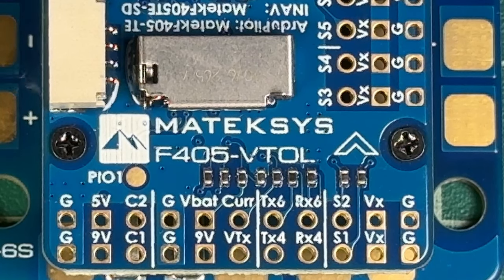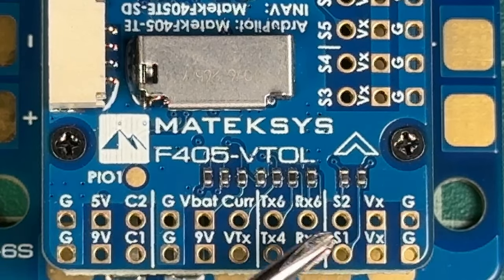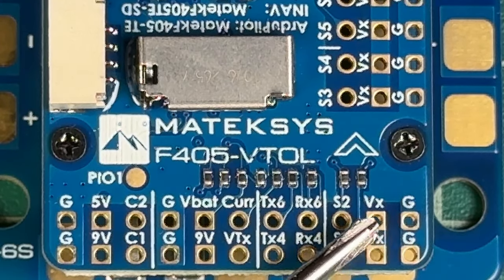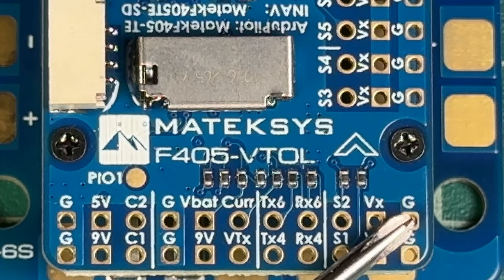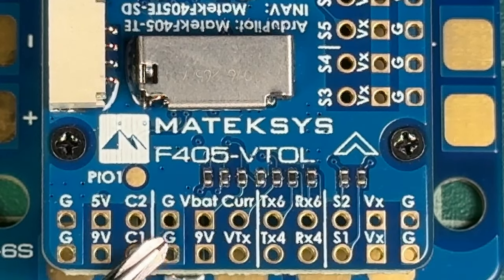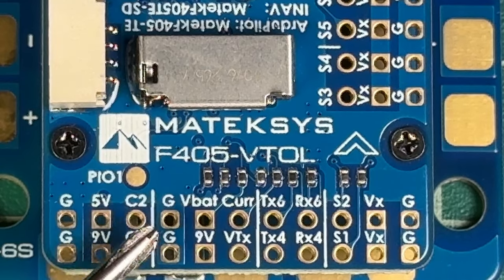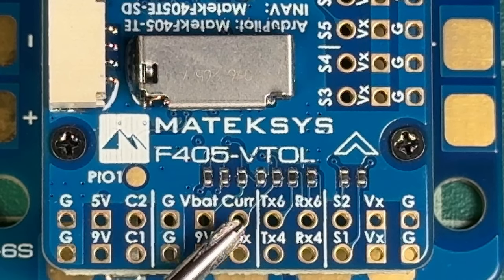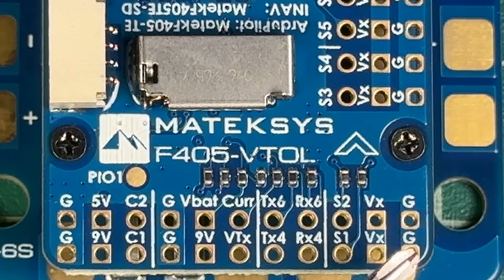Looking at the very back of the flight controller, we have these rails which are separated — it gives things a little more visual organization. These holes will have square or round openings. The rounded square is going to be your ground style wire, so black wires will usually plug into the rounded square holes. The power squares have sharp corners for 5 volt, 9 volt. Signal wire holes are usually completely round — you can see VTX and other signal ports there. So if you see a rounded square, that's usually ground, and that's a quick way to identify things.